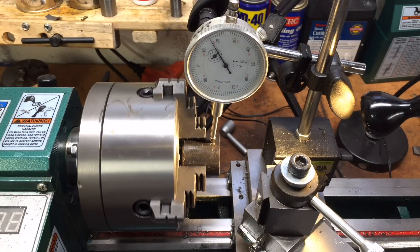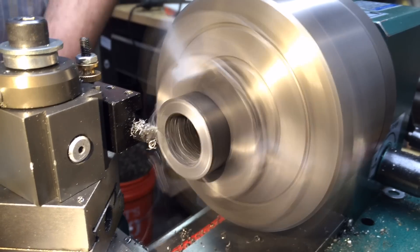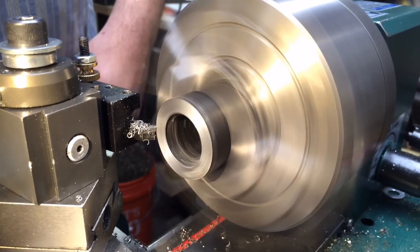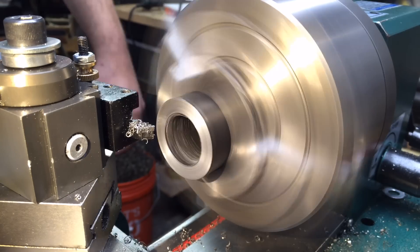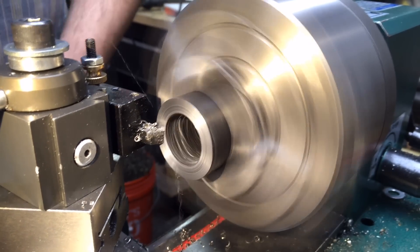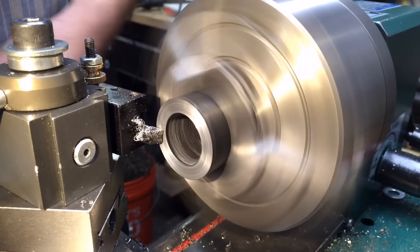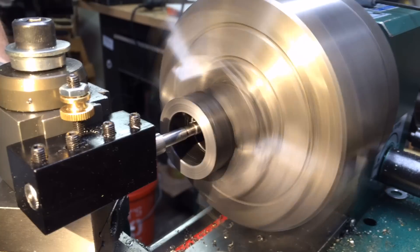Once the part's been trued up to about a thousandth of an inch in the four-jaw chuck, we're going to go ahead with the facing process. Another benefit of the bandsaw is that it leaves a pretty true surface to face up — I don't have to take nearly as many facing cuts as I would with a hacksaw or a grinder. Getting this part perfectly perpendicular will make it tighten down on the spindle far better.